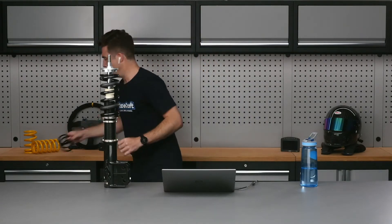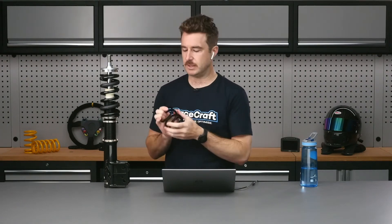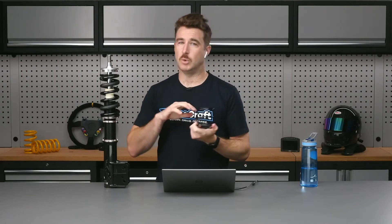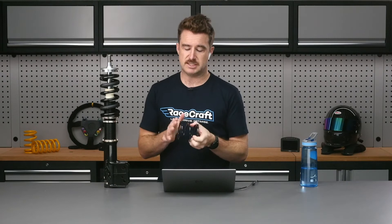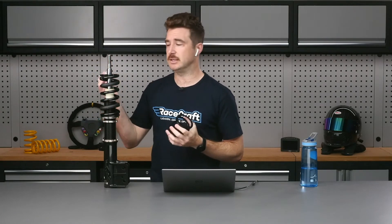The way we get around this is by using something called a helper spring — and I've actually got a prop here. This is what we call a helper spring. It's an incredibly soft spring; whereas there's no way I'd be able to compress the main spring myself, this one is just really trivially soft. These are available from all sorts of different spring manufacturers in different free lengths, different rates, and different diameters to suit your situation. We use helper springs to keep the spring in place when we have an uncaptured spring.